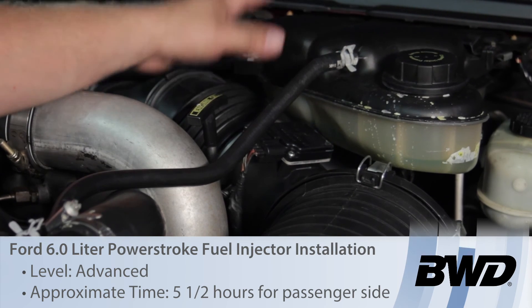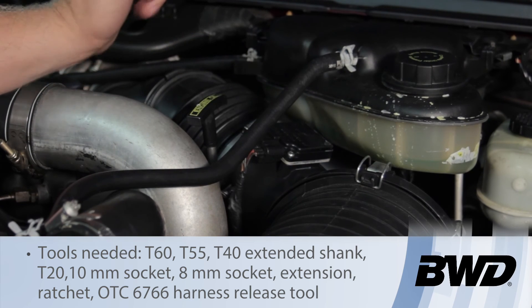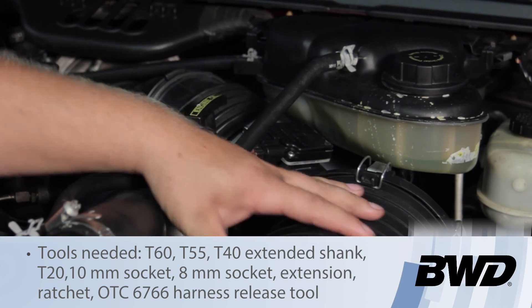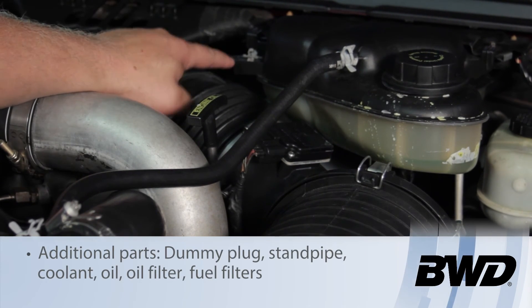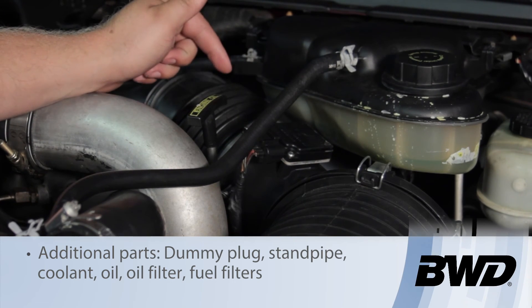First, we'll remove the EGR gas bottle — just two bolts on the top, a couple of hoses on the top, as well as another hose down below it. We're going to remove the entire air cleaner assembly, remove the charge air cooler tubing here and get that out of our way. Then the FICM will be mounted right behind it — we'll get that out of the way to give us plenty of access to the valve cover.